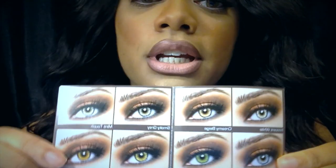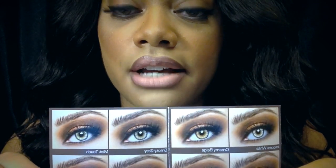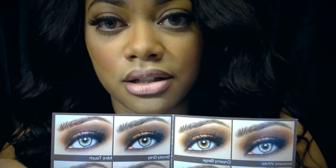Like I said, if you check out their Instagram you can see all of these colors on different eye colors from light to dark, and kind of decide what's best for you.